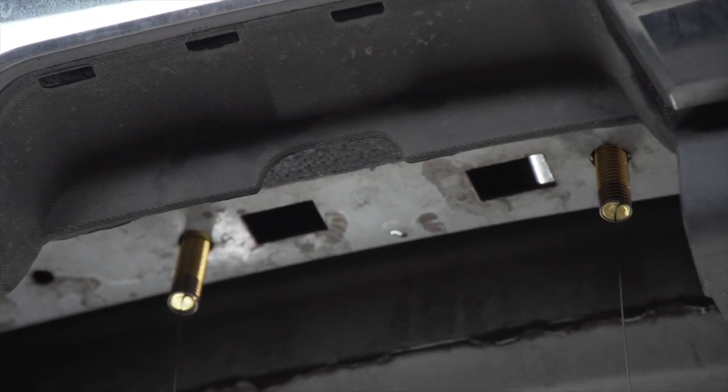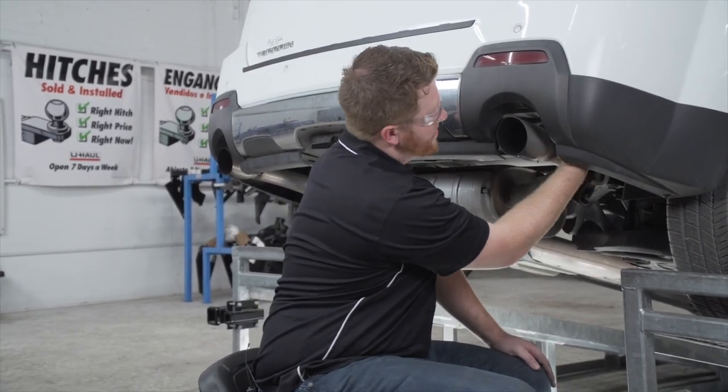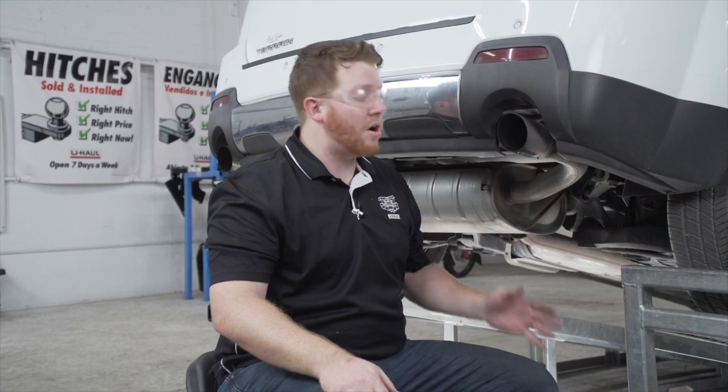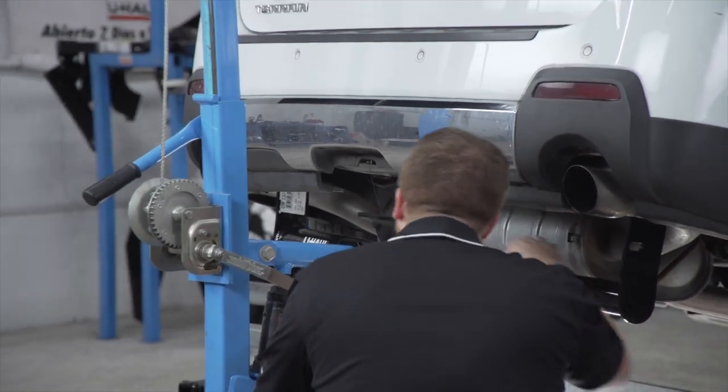On the passenger side, on the side of the frame, we have two more attachment points. There may be bolts already in place — if there are, go ahead and remove those. Ours doesn't have them. Those two holes are identical on the driver side, and with nothing in place we're ready to bring our hitch into position.